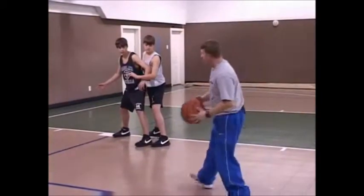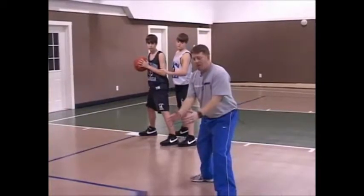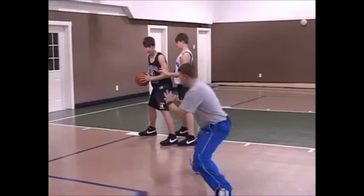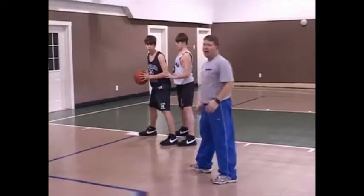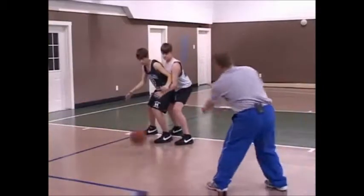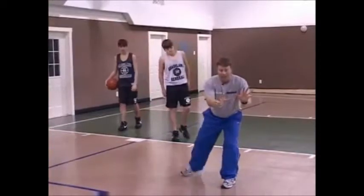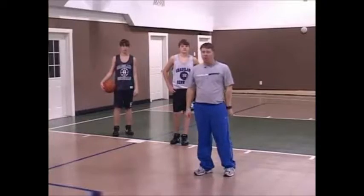Once he catches the ball, we want him to use the momentum of the ball traveling in. As he catches it, you can see his foot is already ready for a drop step. So as he catches, he's going to drop step in, gather his back foot around, square his shoulders to the basket, and make the shot. That's called the drop step. At full speed — drop step, he squares his shoulders up, and nice and easy he scores it off the back. So again: catch, drop step, square your body, and make the shot. That's going to make you a really good post player.